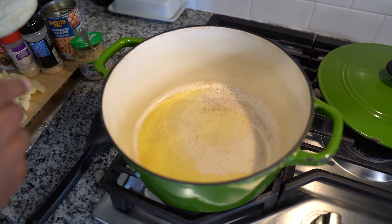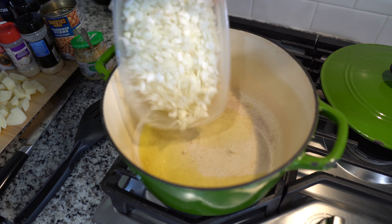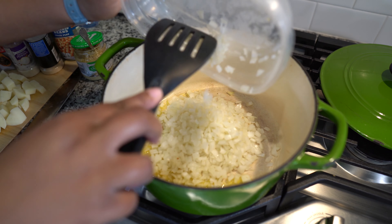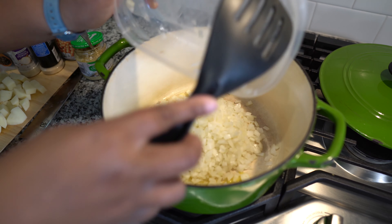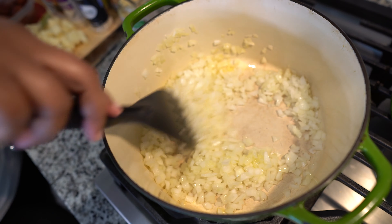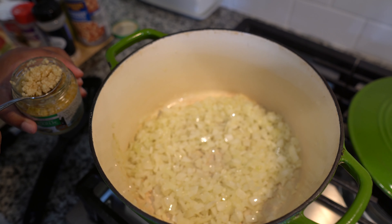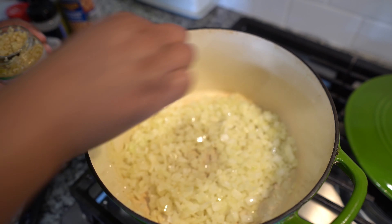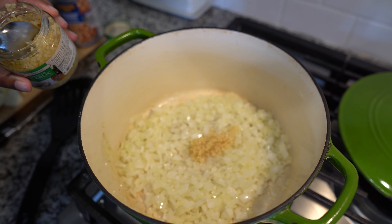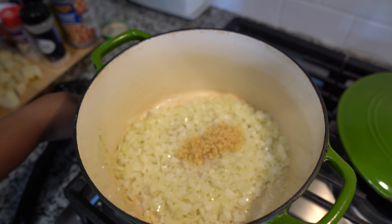In my pot right now I have some olive oil — I started with some olive oil, got that heating up. Now I'm going in with some diced onion. If you want to put some carrot in it, by all means do that; I didn't have any so I didn't do it. Now that my onions are cooking down and they're getting translucent, I'm going to add some garlic. This calls for quite a bit of garlic — I'm putting like two whole teaspoons. It's a lot of garlic.